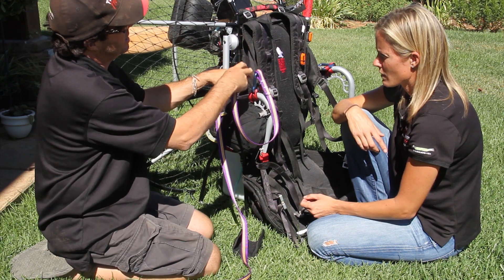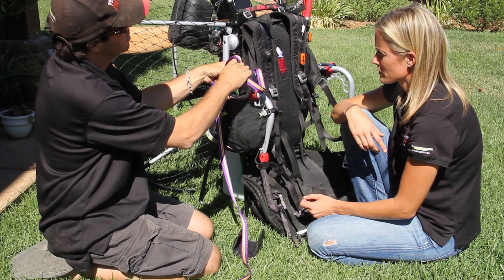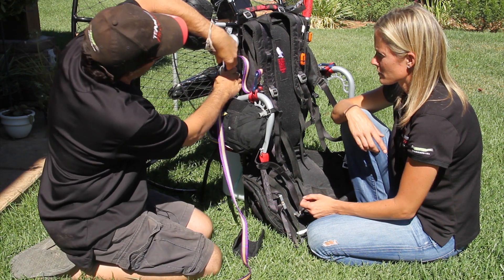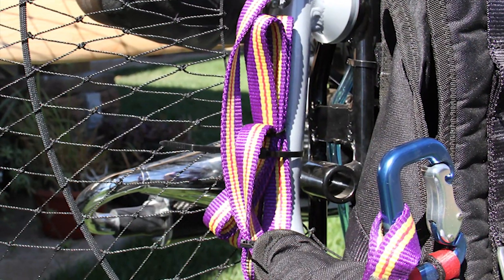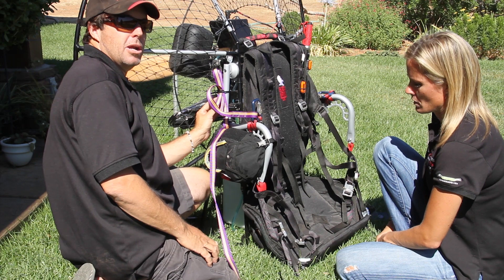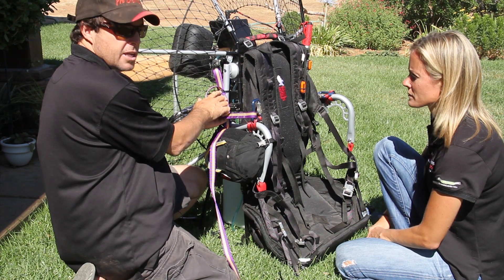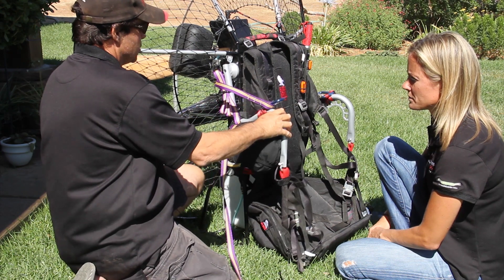I simply make a couple of loops and attach via one of the small zip ties. So the right-hand side of the paramotor's bridle has been installed — I went through it with a small zip tie here and a slightly larger one here to hold it to the arm itself. It's totally free.